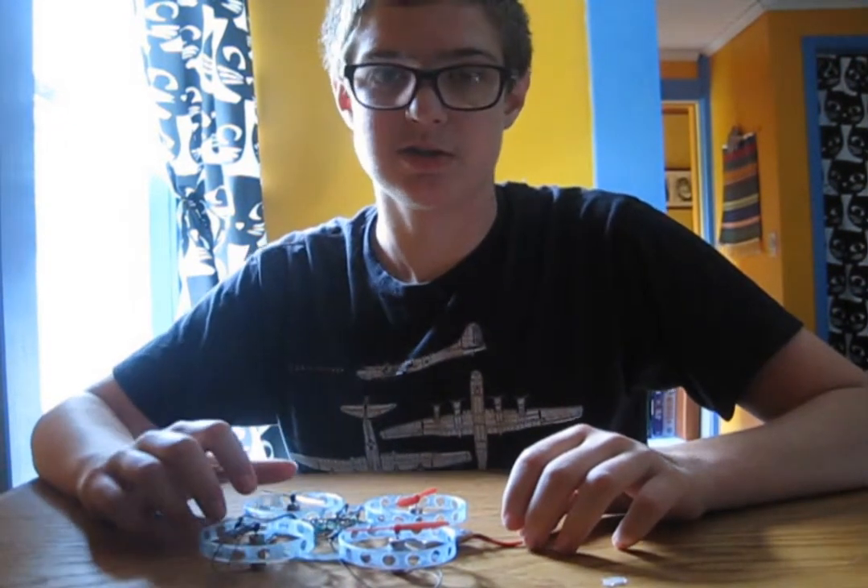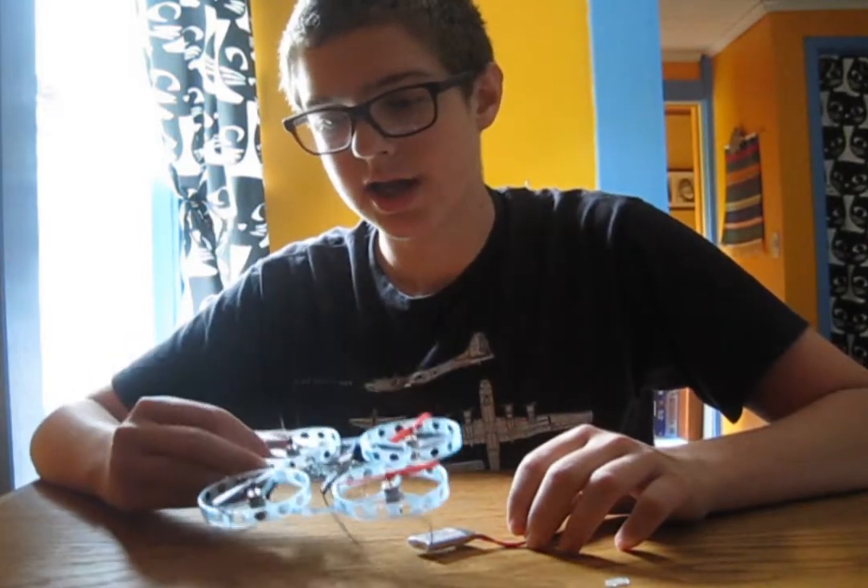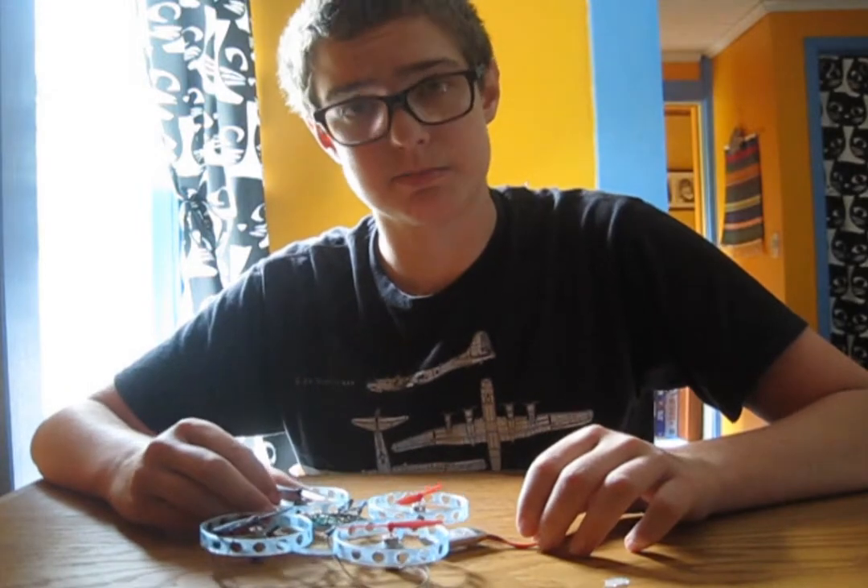Hello! I am the Summoner of Robots, and joining me today is this drone. I built this drone a month or so ago, and since then it's accumulated some problems.